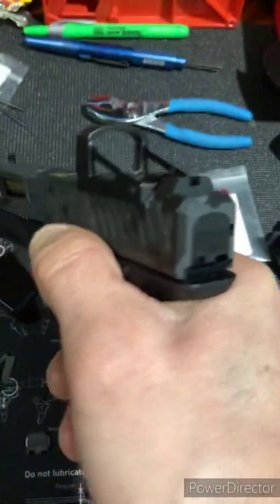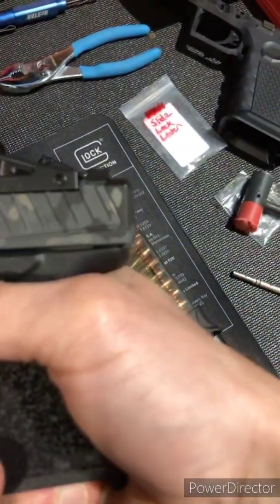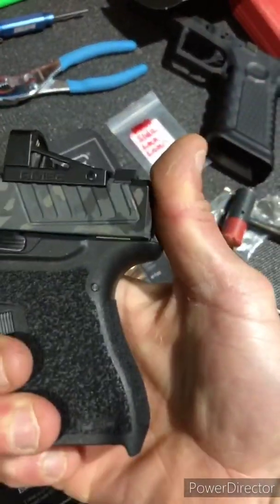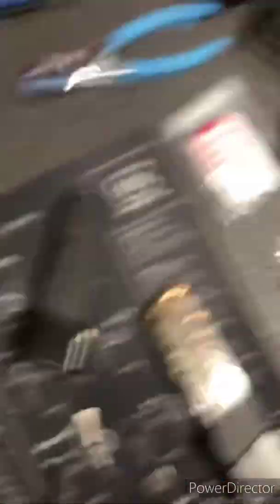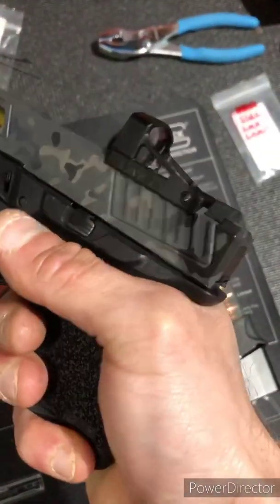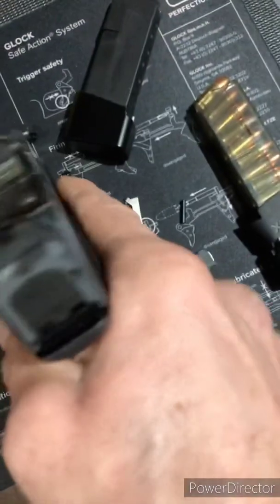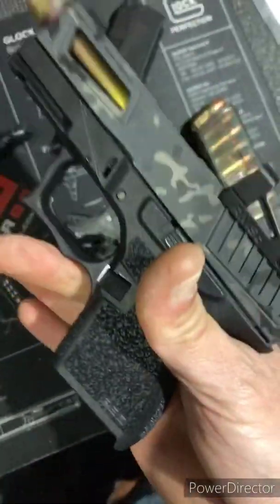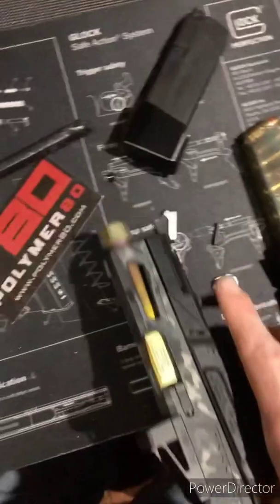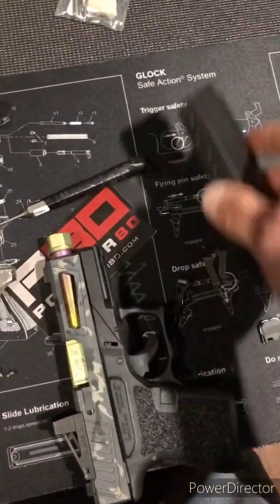So, didn't have no jams on that. But watch, still — it's just going to need to be broken in, a lot of racking back and forth. That rail, and if I end up having any issues, I'll just try the Glock store's rail, and I'm sure it'll be fine. So there you have it — all nine rounds like nothing.